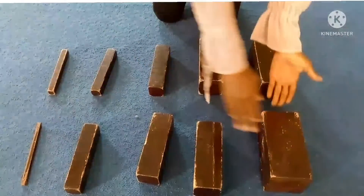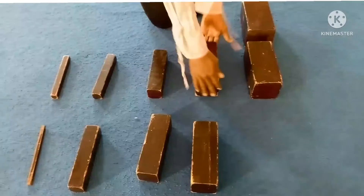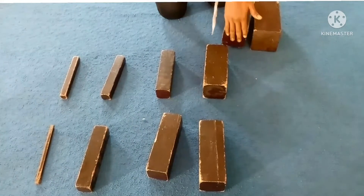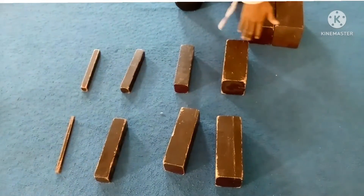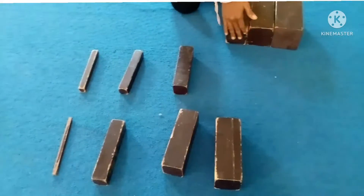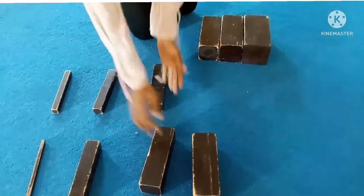To know which one comes first, take the bigger broad stair and place it outside the other side. Then use your arm to measure it to know the next one. Check the sides — if they are equal, pick the next one and place it, and also check the side with your ends if they are equal.